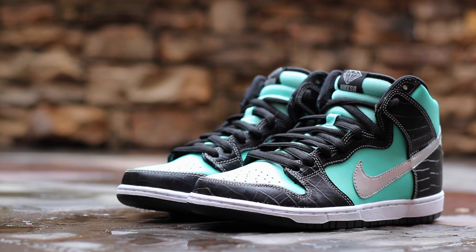And that will wrap up this closer look at the Diamond Dunk High, a collaboration between Nike SB and Diamond Supply Company, 10 years after their identical Dunk Low. Although the material quality is lacking, the colorway is a classic, one that I was glad to see coming to the SB Dunk High. Until next time, this has been GT Fan 712. Thanks for watching.